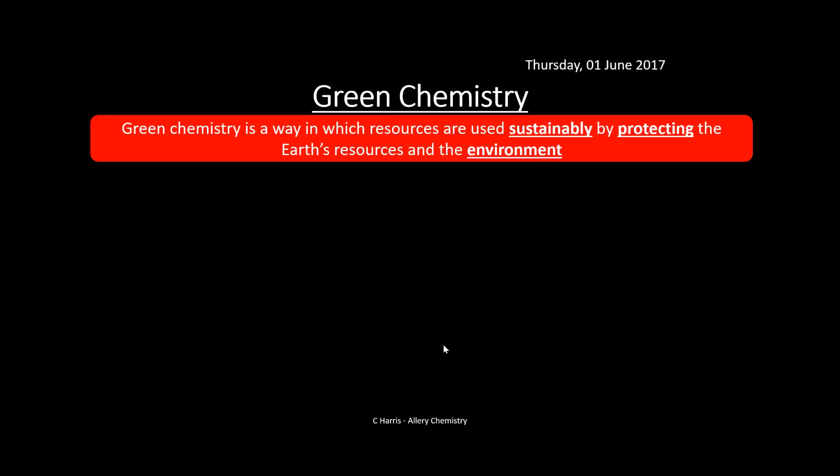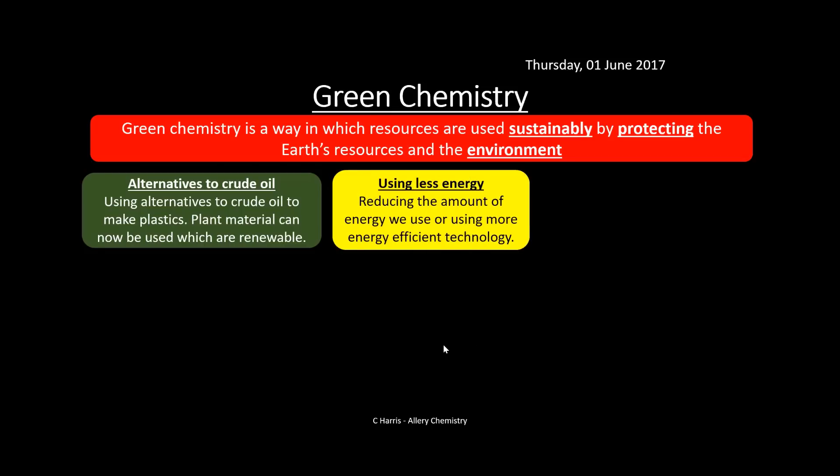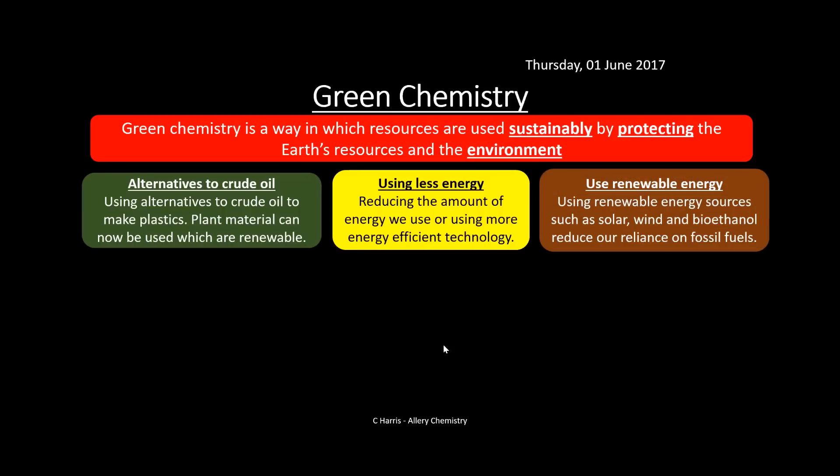Green chemistry is a way in which resources are used sustainably by protecting the Earth's resources and environment. This includes looking for alternatives to crude oil — for example, using plant material instead to make certain plastics, since they're renewable. It also involves using less energy or more energy-efficient technology, and using renewable energy sources such as solar, wind, and bioethanol to reduce our reliance on fossil fuels, which are non-renewable and running scarce.